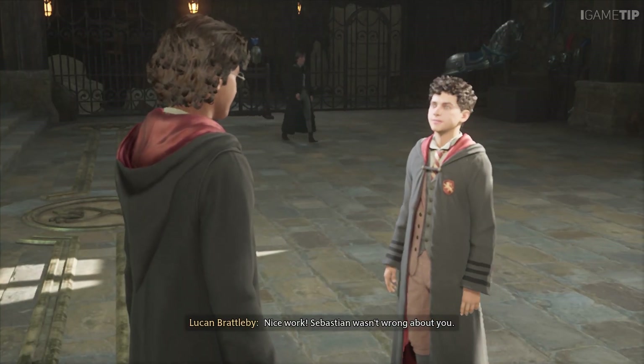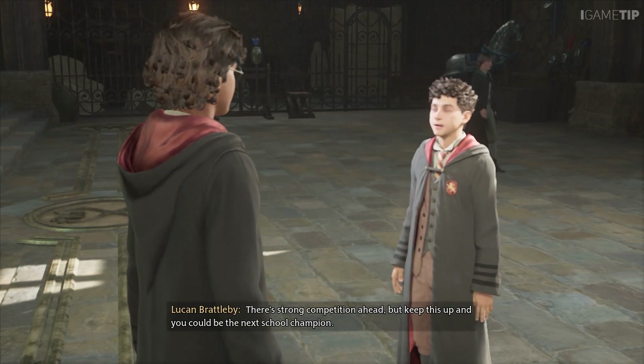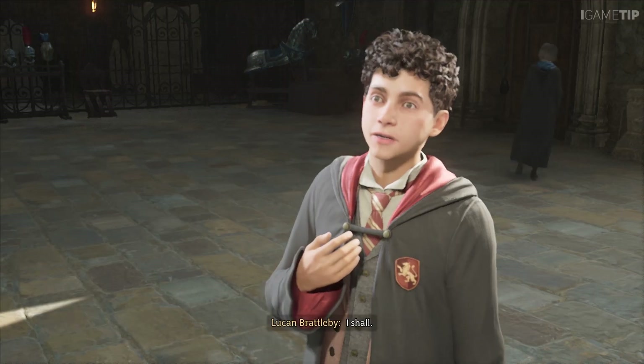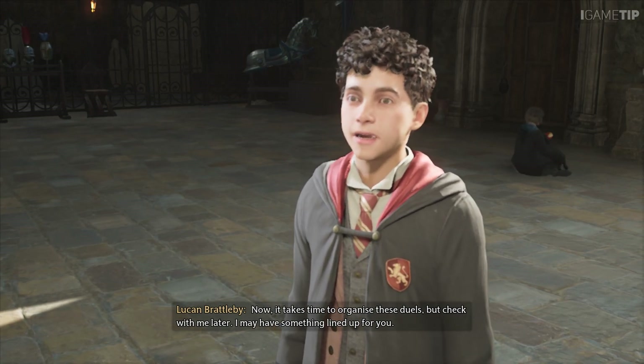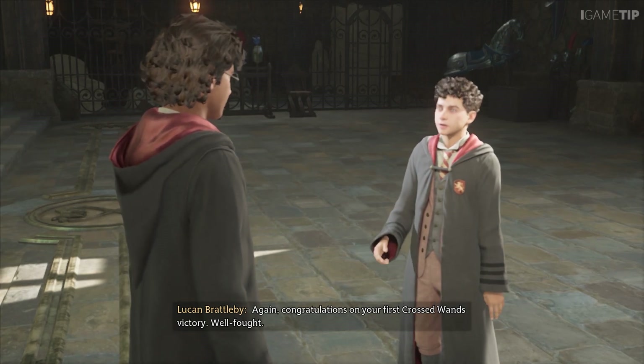Nice work — Sebastian wasn't wrong about you. There's strong competition ahead, but keep this up and you could be the next school champion. Brilliant — count me in. It takes time to organise these duels, but check with me later; I may have something lined up for you. Congratulations on your first Crossed Wands victory.